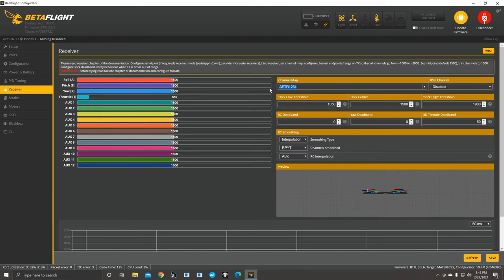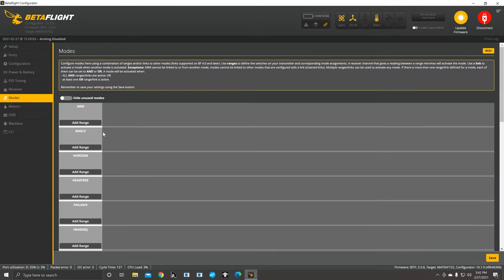On the Receiver tab, know your channel mapping — AETR or TAER, 1, 2, 3, 4. If RSSI is set, pick your AUX channel on your transmitter. When you plug in your drone and you see it flipping out doing all kinds of stupid stuff, that's because the channel mapping is off — your roll is your pitch, your pitch is your roll. Once you get AETR or TAER right, you'll be on point.